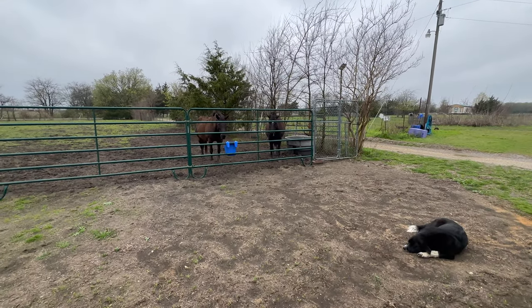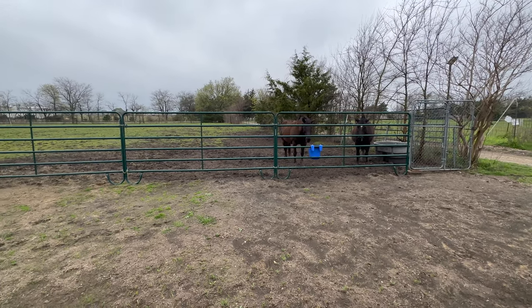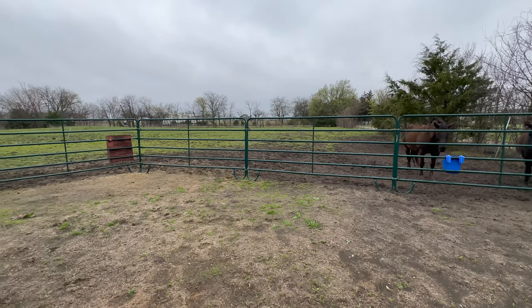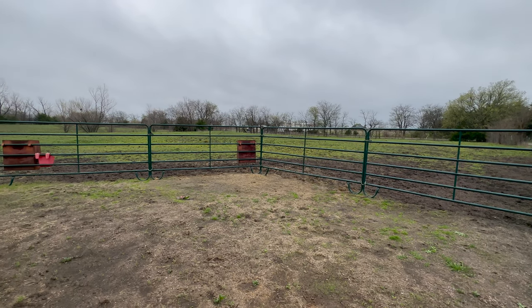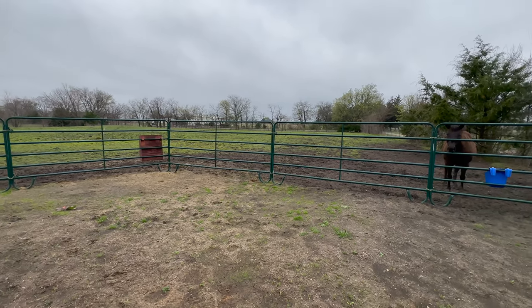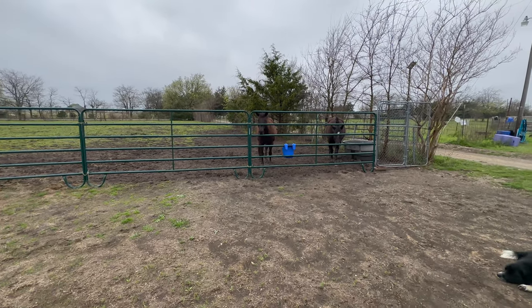Hello and welcome back to the channel. As you can see, another day of rain, gray, cloudy — not really ideal for going out and riding. But let's do a review of my Triumph Trident, as I am pretty much finished with my build, and see what we've got going on so far.